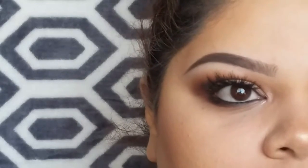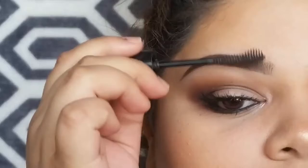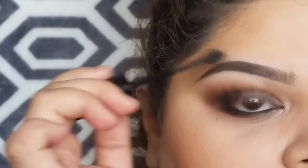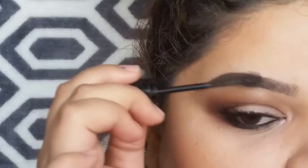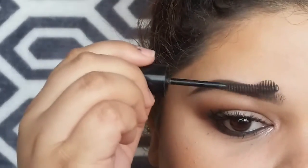So the last thing I like to do is, even though I don't have a full eyebrow, I still like to set them with some brow gel and it'll keep whatever hair I do have in place. So I just go in with this Maybelline Brow Drama brow mascara. I'll just give them a quick coat of that and they will stay in place throughout the day.